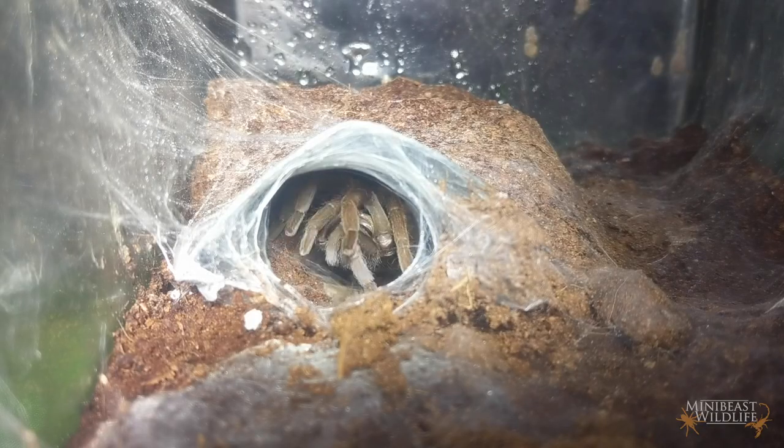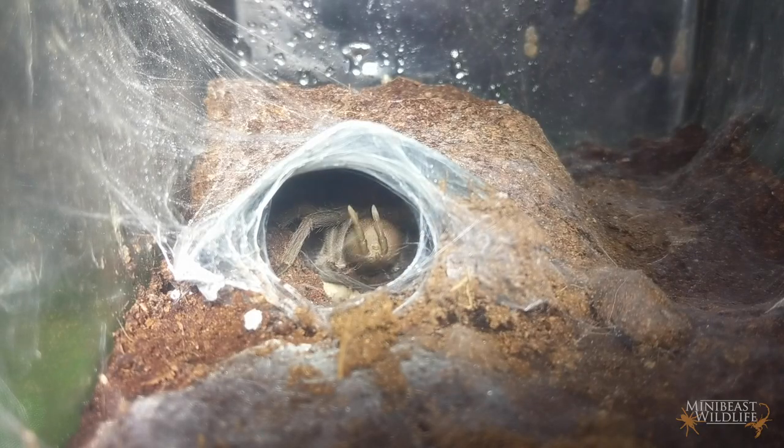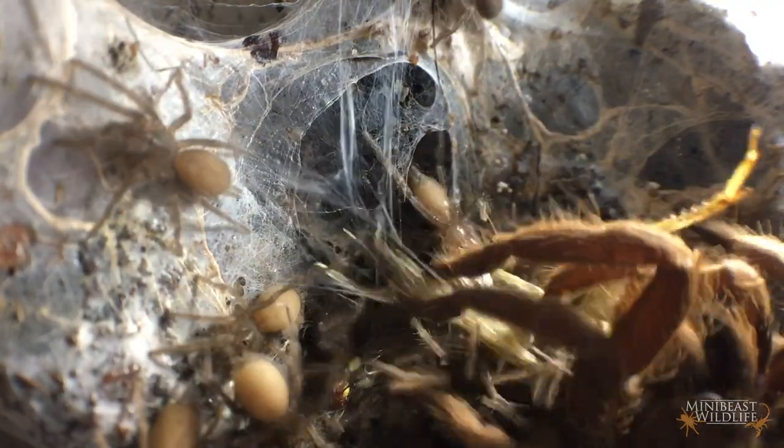Often not long after they've started feeding, tarantulas will turn in circles and lay down a silk sheet which they'll drag over the food mass and feed from a wrapped package — like many other groups of spiders — and lots of keepers think this looks like they're doing some kind of happy dance.